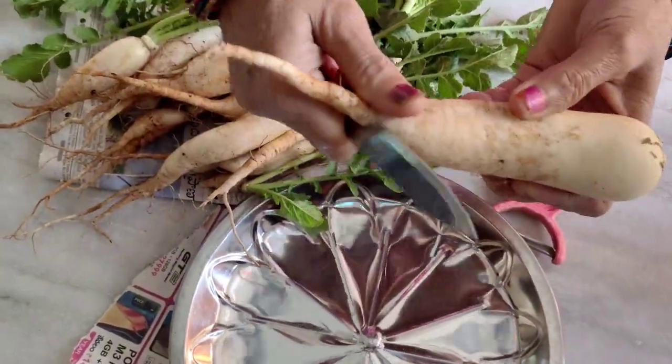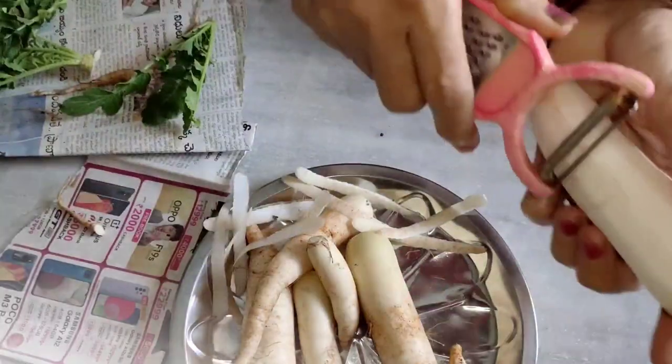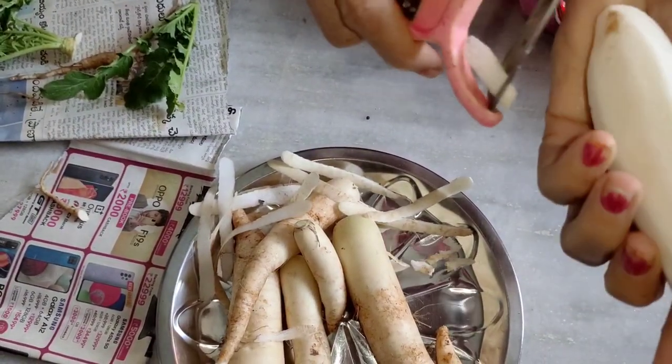Hi and welcome to JR Creatives. Today's recipe is to make a mullan. This is a mullan. I am making a fresh mullan.